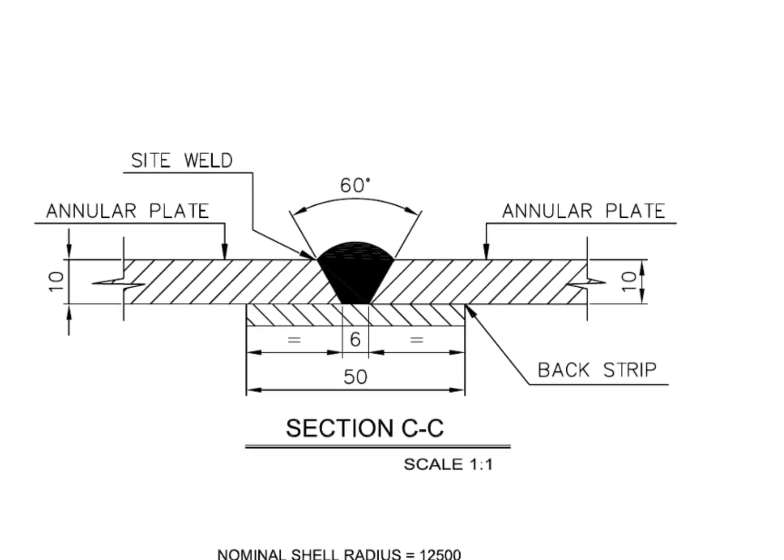This is the weld joint detail between two annular plates. The detail shows this is a sight weld. See the back strip — a back strip is given where back welding is difficult or impossible.